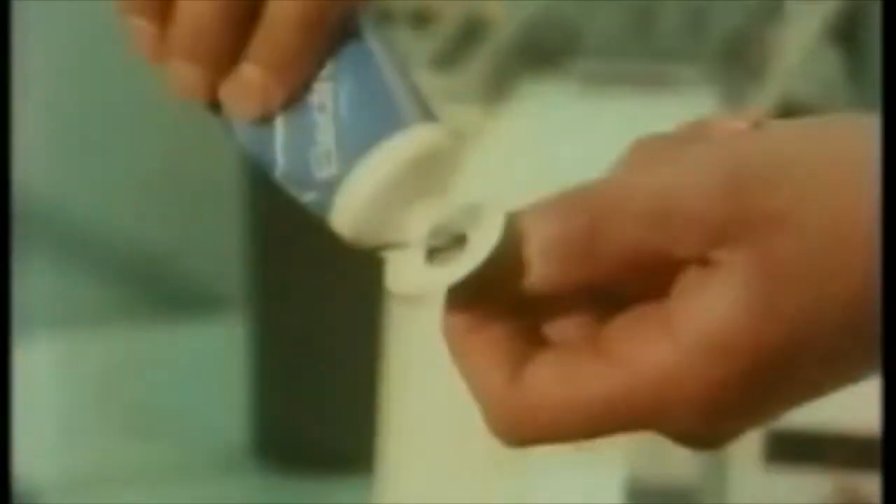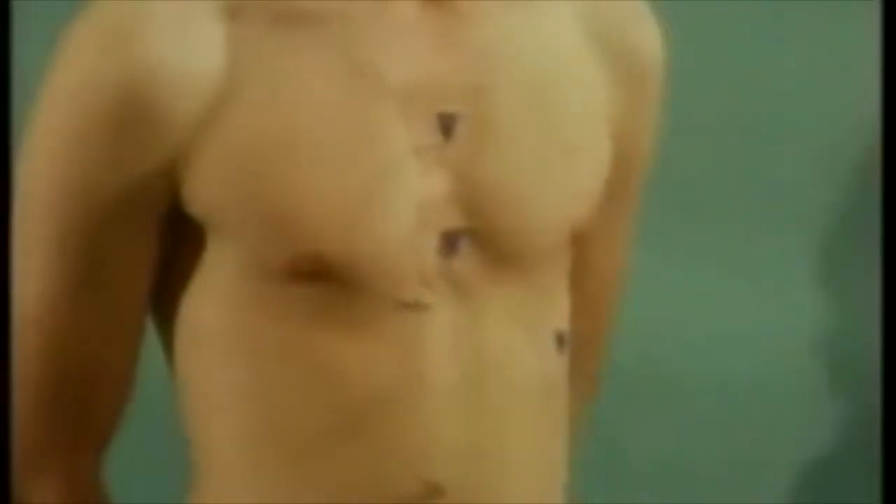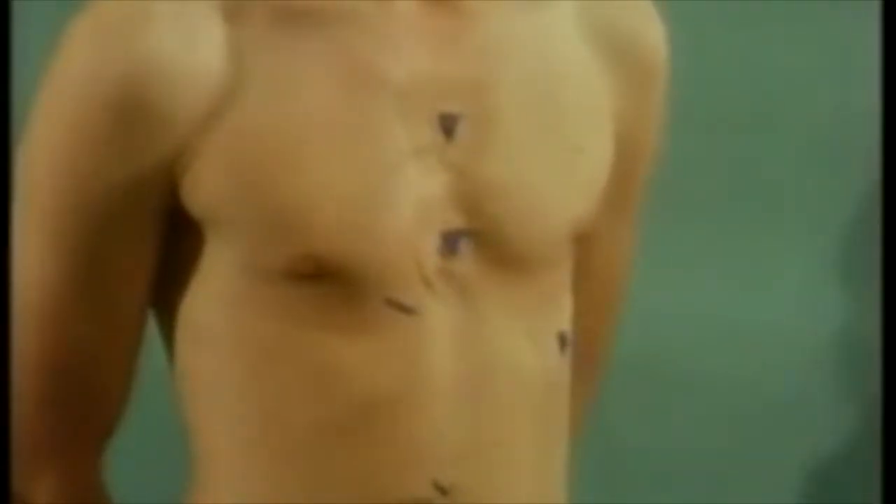The cyclist's chest is cleaned using surgical spirit. Then electrodes are attached. There are three electrodes in all. As he uses the bicycle, impulses from the electrodes can be carried to amplifying and recording equipment.